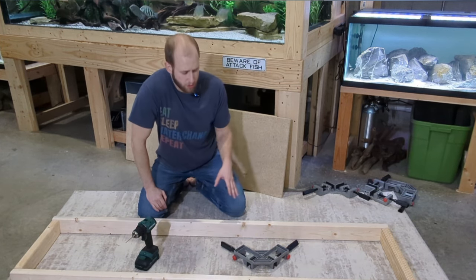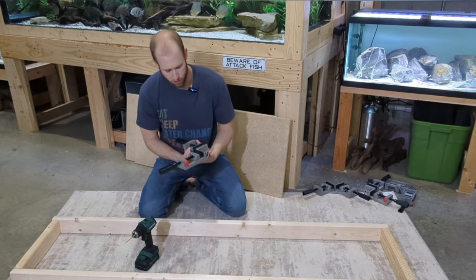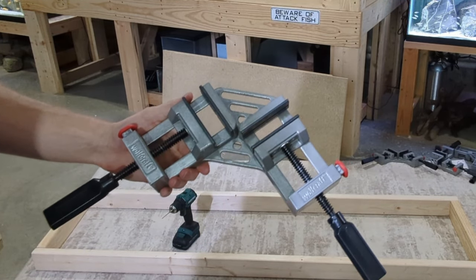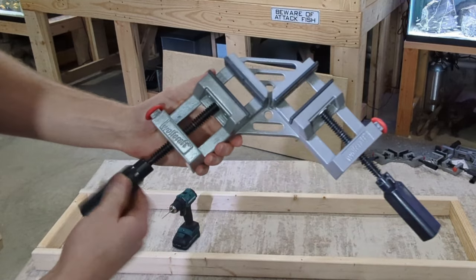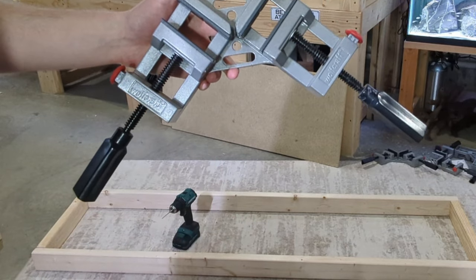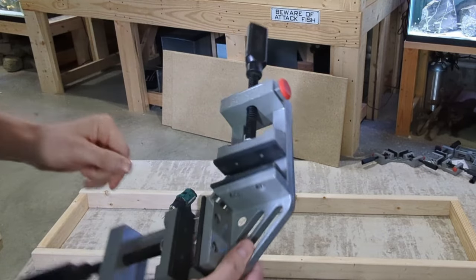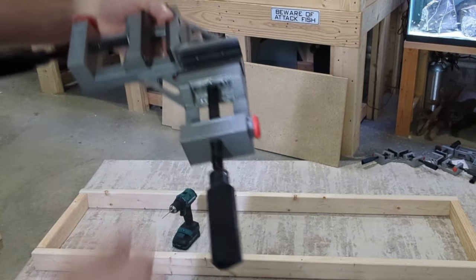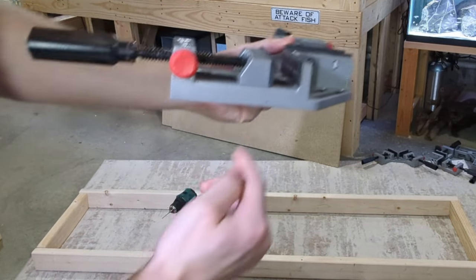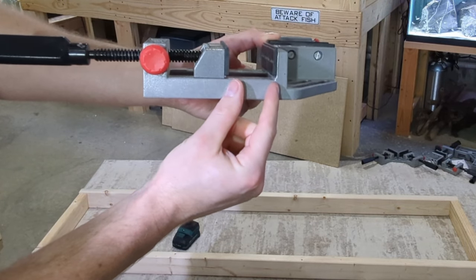Another tool that would be really useful, though not necessary, are these right angle clamps. I use these when I'm building stands and when I'm building tanks. You just set the pieces in here and it forces them into a perfect right angle when you clamp it. There are lots of varieties of 90 degree clamps on the market. I'm using this Wolfcraft brand because it's very sturdy and has a very deep seat, meaning it will hold a 2x4 pretty well.